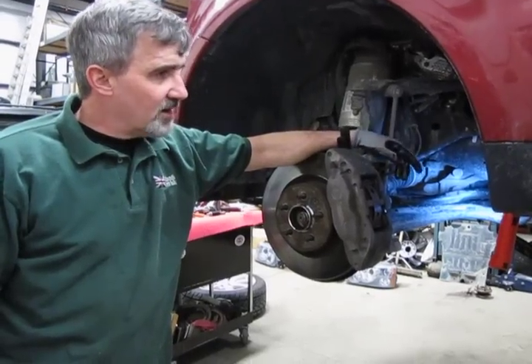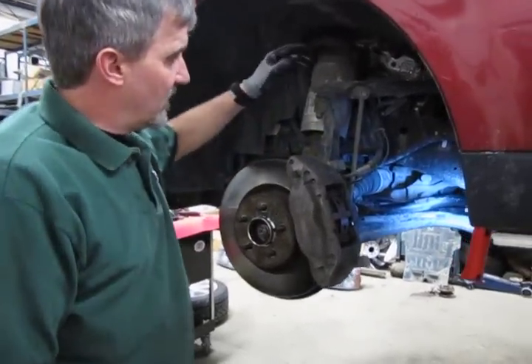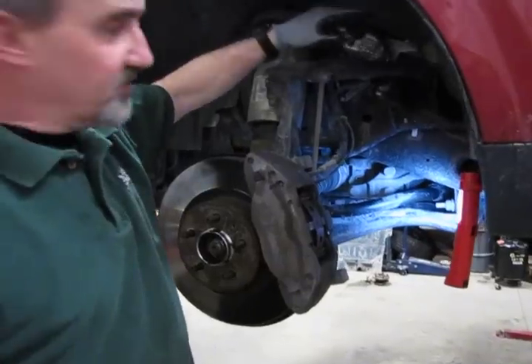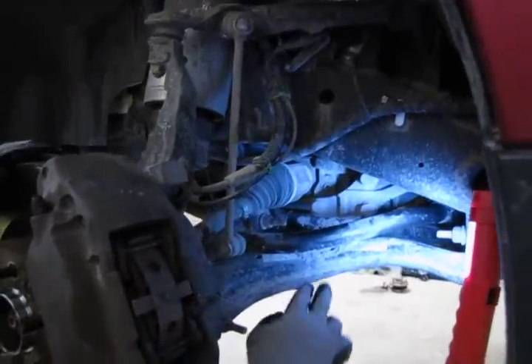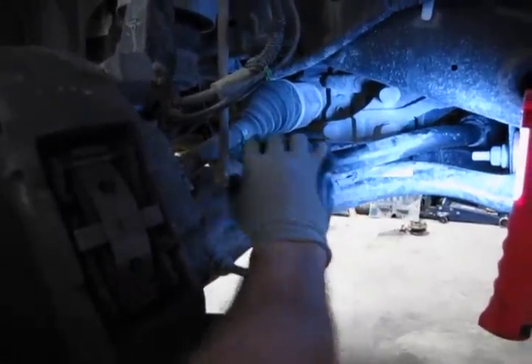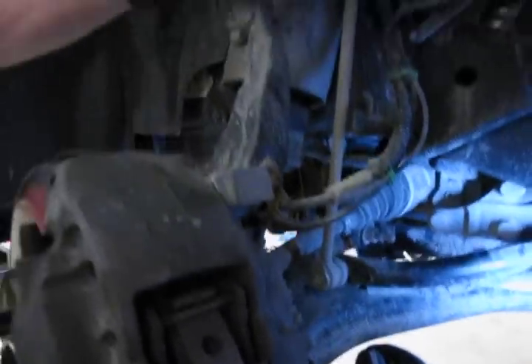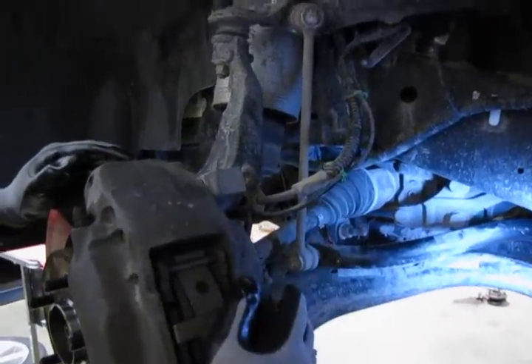A good way to find out if that is the cause of your issue — you have two things that could possibly cause it. You have a sway bar link here, which you can place a bar underneath this control arm and lift on the sway bar right here. And if you see loose motion either on this lower joint or the upper joint, that's telling you that the link is worn out and it's time to replace.